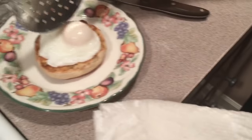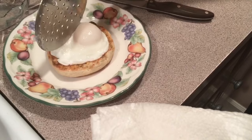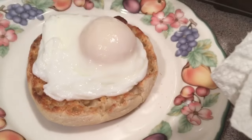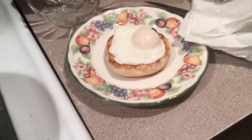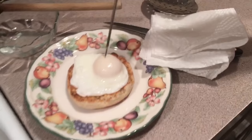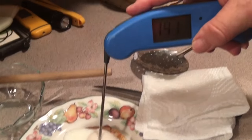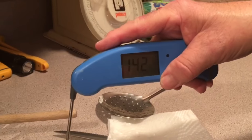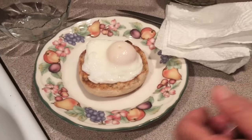And then you place it on a nice buttered English muffin. As you can see, the egg is beautifully held together. You can cut it, put salt and pepper on it. I'm just checking inside — we're up to about 145 degrees, that's what we got to get up to.